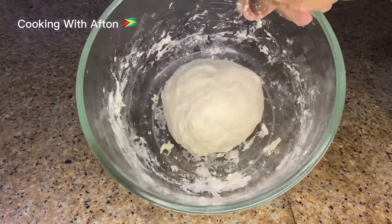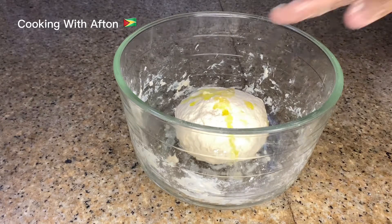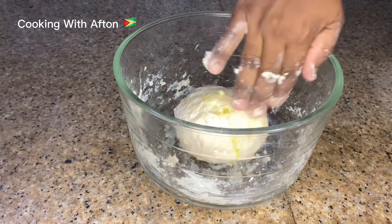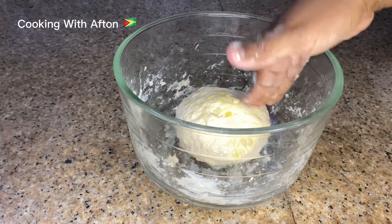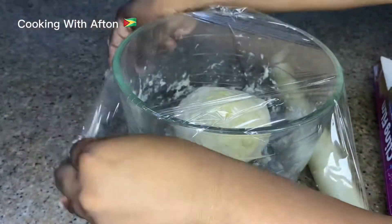Keep on mixing it — and that's the dough there. Now I'm going to pour some oil on top of the dough, then take my plastic wrap, cover it, and let it rest for about an hour until it doubles in size.